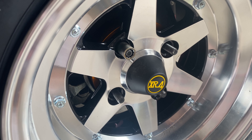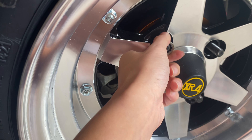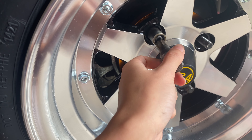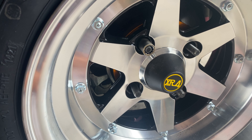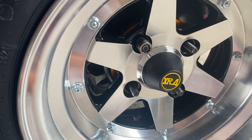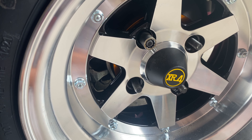You ever done something so stupid you wonder how you've made it this far in life? For whatever reason I managed to put this lug nut on and tighten it, and now I can't get it off because there's nothing to grip onto. I have so many questions — like how and why. I'm just gonna work on the other side and come back to this one. So dumb.